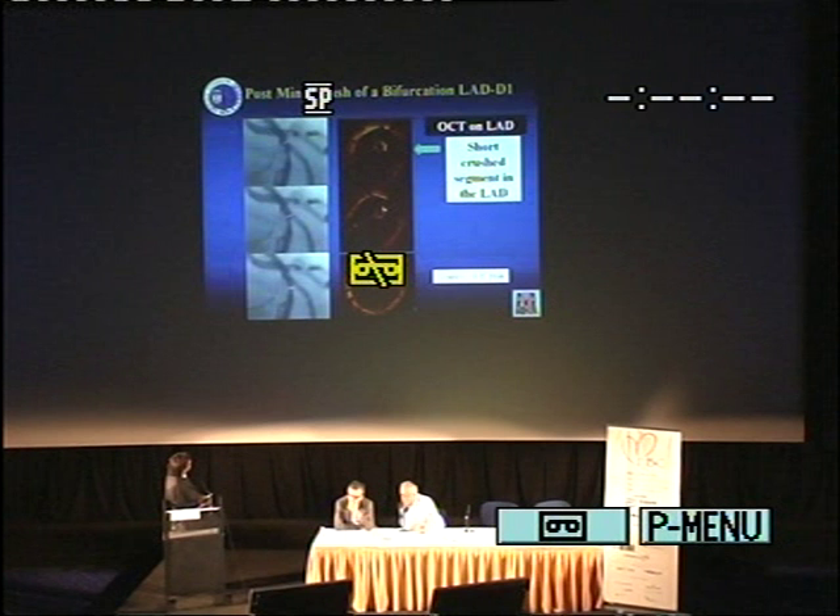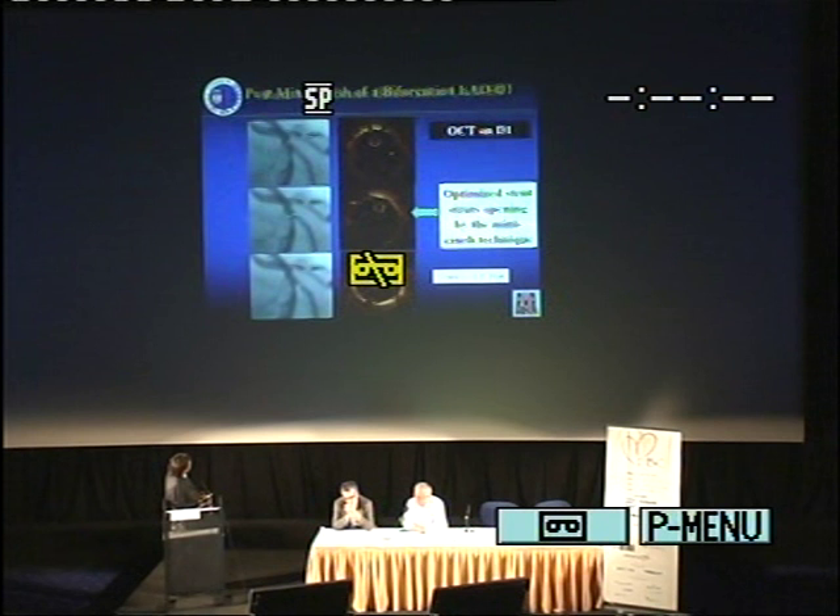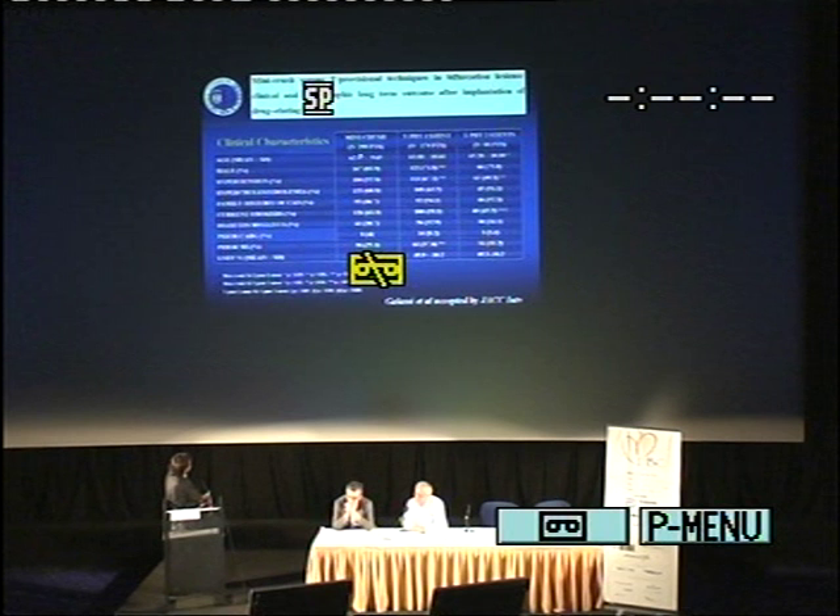We also had recently some patients with OCT. This is a patient that we did on LAD — as you can see, there is complete strut apposition and also quite clear opening of the side branch. When we go on the diagonal, it's quite impressive that at the side of the bifurcation there is clear minimal strut opening with optimized stent strut opening, but also minimal superposition.